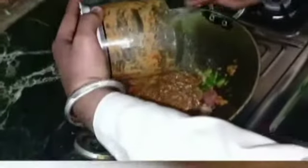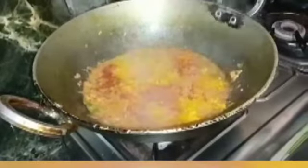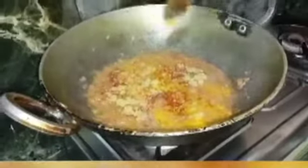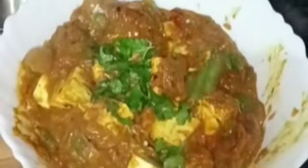Now we add the fried masala puree, add salt, and a little powder. Now the cut is made. Now the kadai is ready with the iron leaves.